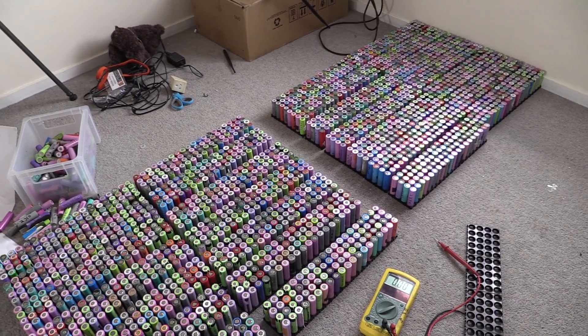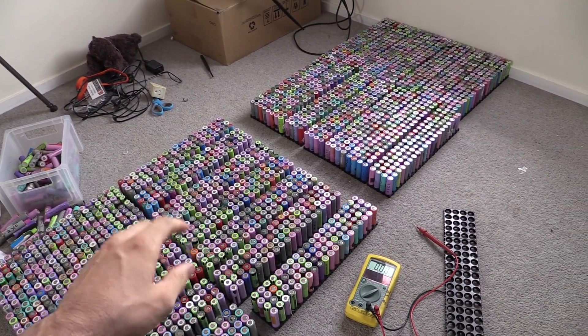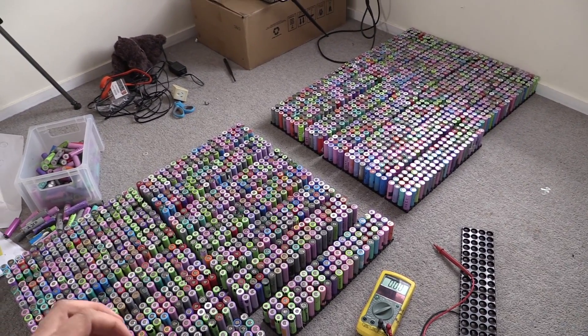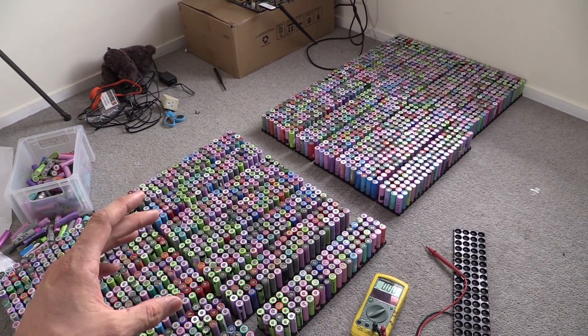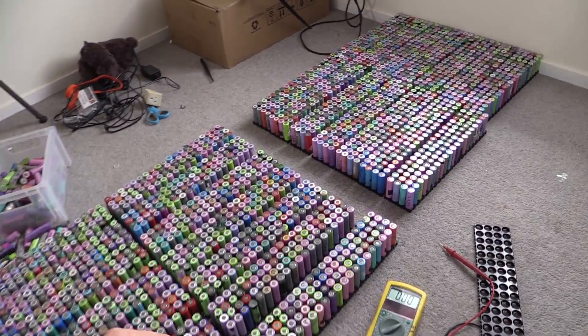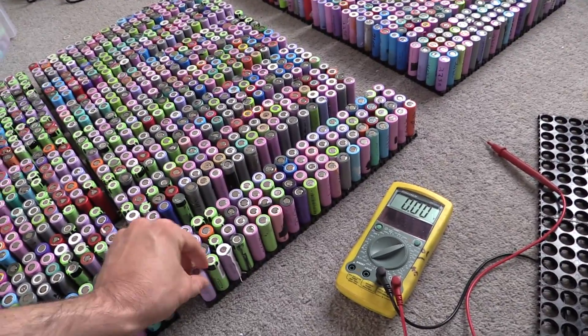Welcome back. It's really about time that we start building these cells into packs so we can start using them. The process so far has been to pull the cell out of an old laptop battery, to charge it, to then discharge it back again, and then write down how many milliamp hours it has.